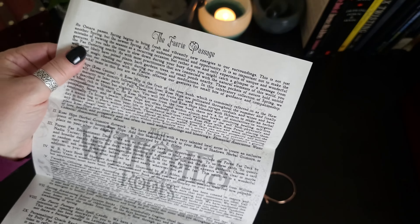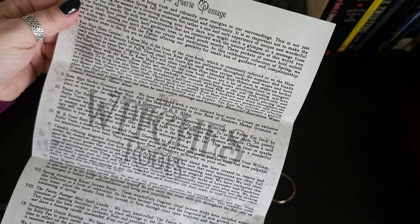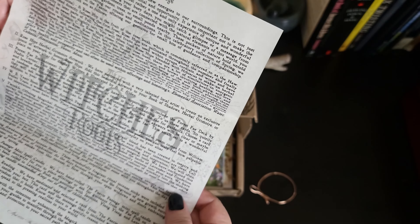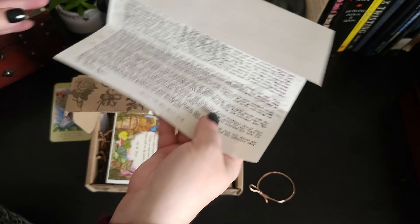This month's box is reflecting on Spring and Ostara. Everything in here will be kind of reflecting that, so we'll take a look and see what we have.